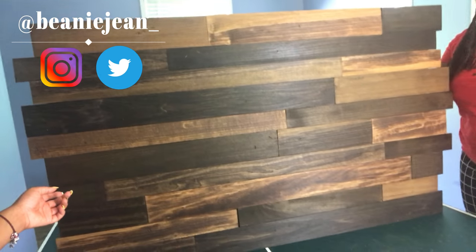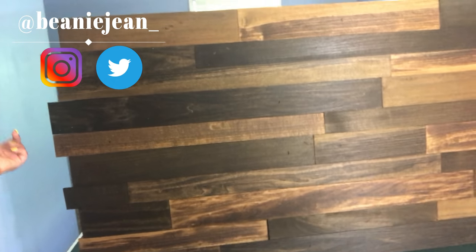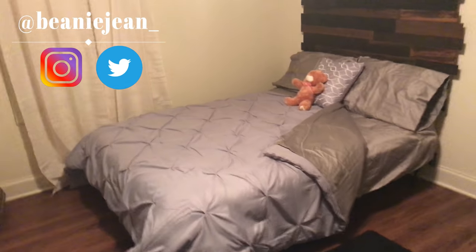Hey guys, Beanie Jean here. Today we're gonna make this awesome wooden headboard with a few items from Home Depot and a couple tips and tricks. I hope you guys enjoy, and please comment, like, and subscribe for more DIYs. Let's jump right into it.